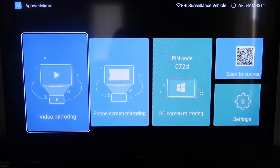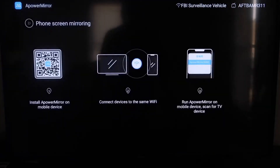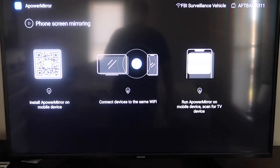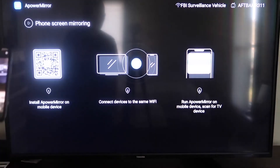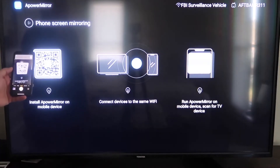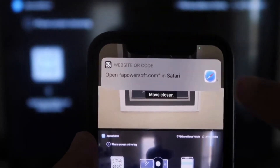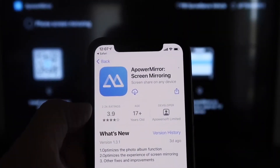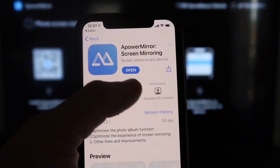Once you get to the main screen, go to the second tab where it says Phone Screen Mirroring and click on that. It'll show you a QR code. Open up the camera app on your iPhone and scan the QR code. At the top it'll show the QR code reader — tap on that and it'll automatically take you to the App Store on your iPhone so you can download the A Power Mirror screen app. Click to download it.